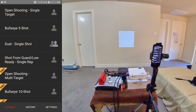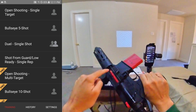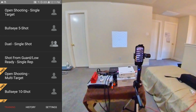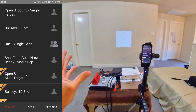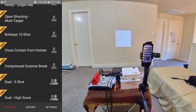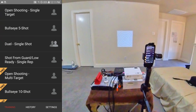I'm supposed to get a code — when I bought the Blackbeard, the laser dry-fire system for AR rifles or AR pistols, I got a coupon code. I'll try to put a picture of it somewhere with the code blocked out. I tried to use the coupon code for the unlimited pro level and it says it didn't work, so I'm going to contact Mantis and see if I can get full access to the Laser Academy.